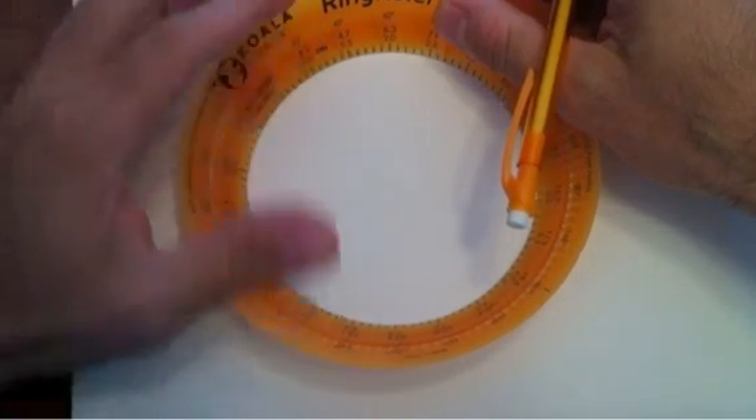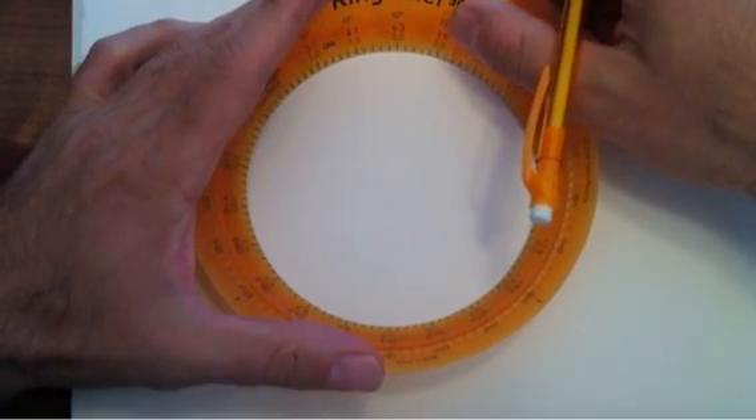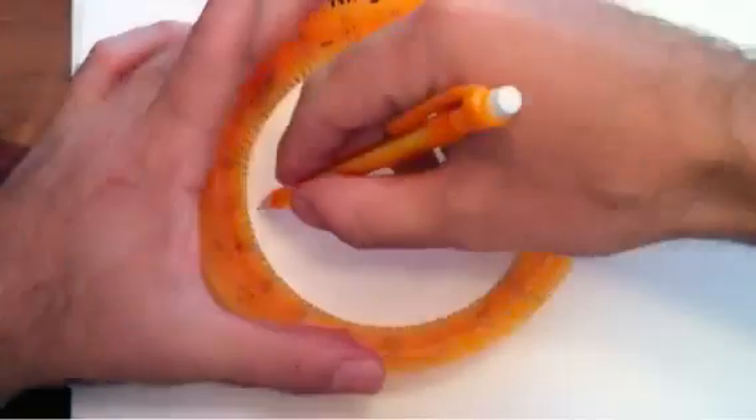Set it up, trace a circle — and pretty good.